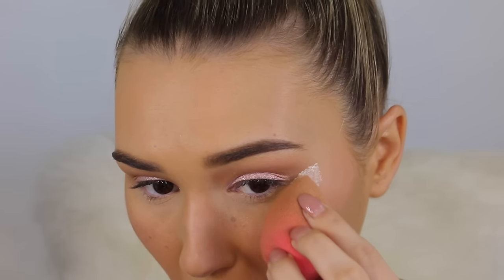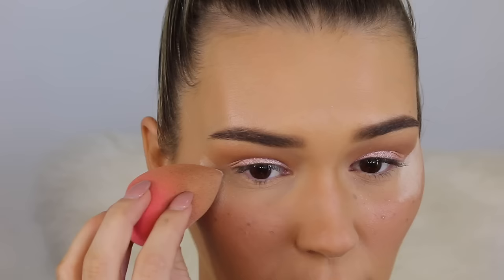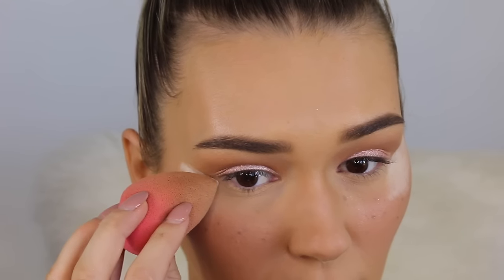Another baking hack: going back in with my translucent powder to clean up any eyeshadow that's gone a little too far, using my beauty blender to really sharpen that line without it being too harsh. While that's baking let's move on.